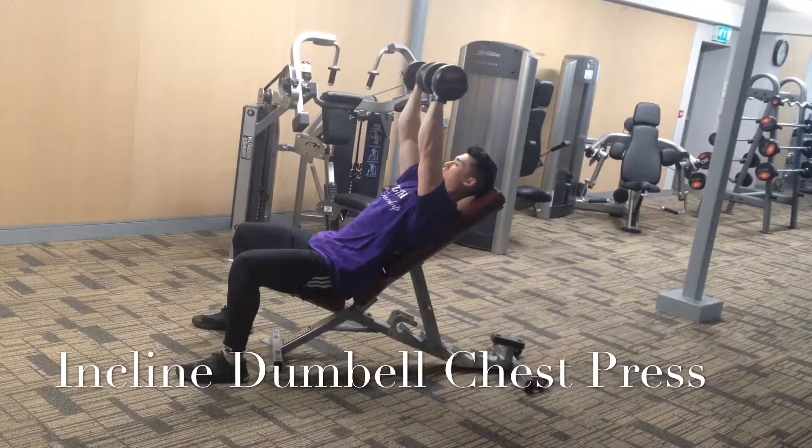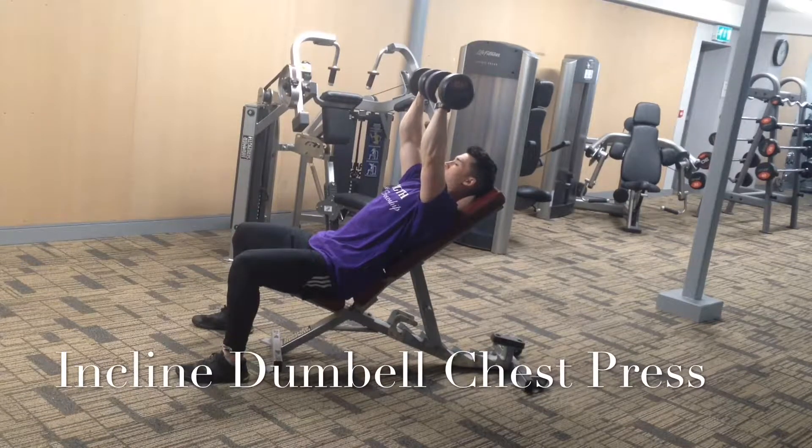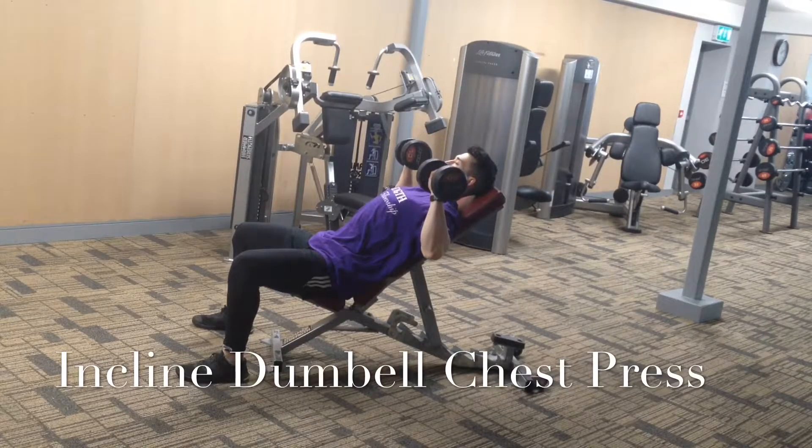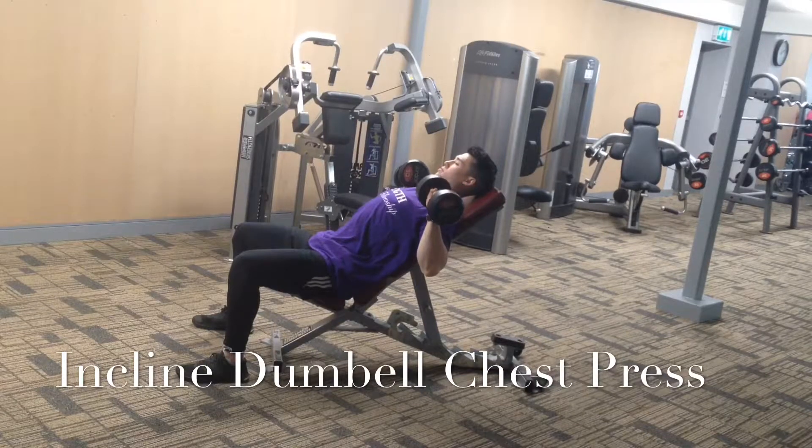I'm not bringing those dumbbells together — it may look like that in the video. I'm just holding that position, about a football's width in between the dumbbells at the top, and I'm going to hold that position and squeeze hard for two seconds, one second, whatever the tempo may be.